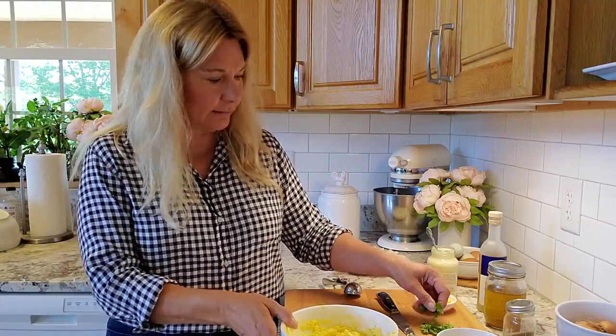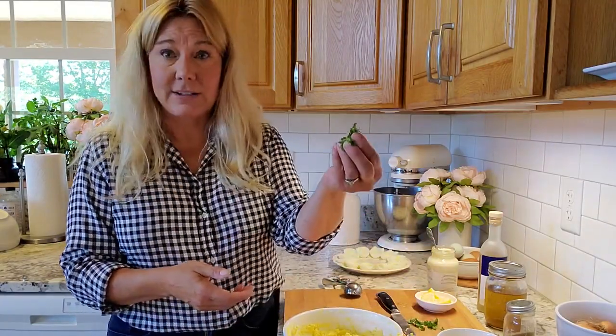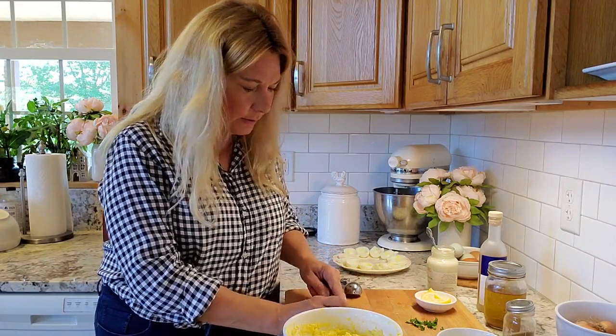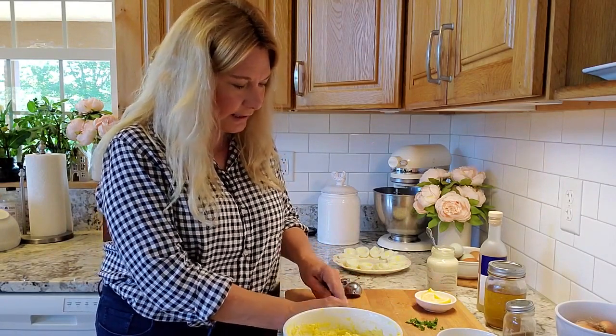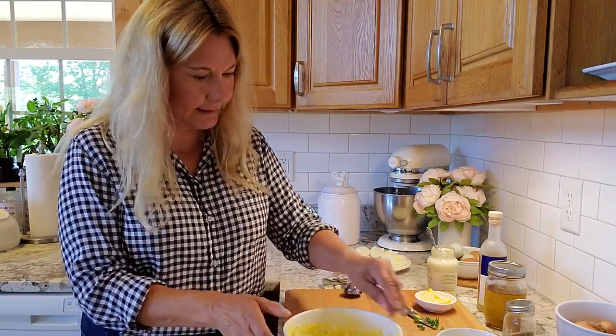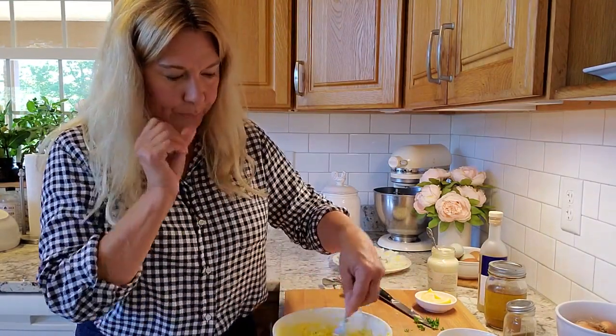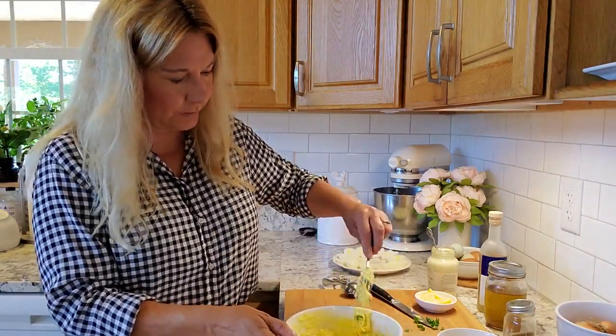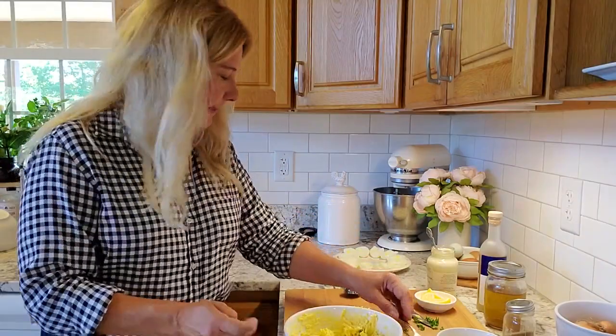I've got some fresh herbs — I have parsley here, but you can use dill, basil, oregano, pretty much any kind of herbs you have. Toss them in there. You can use scallions too. There's really no right or wrong, so that looks good.